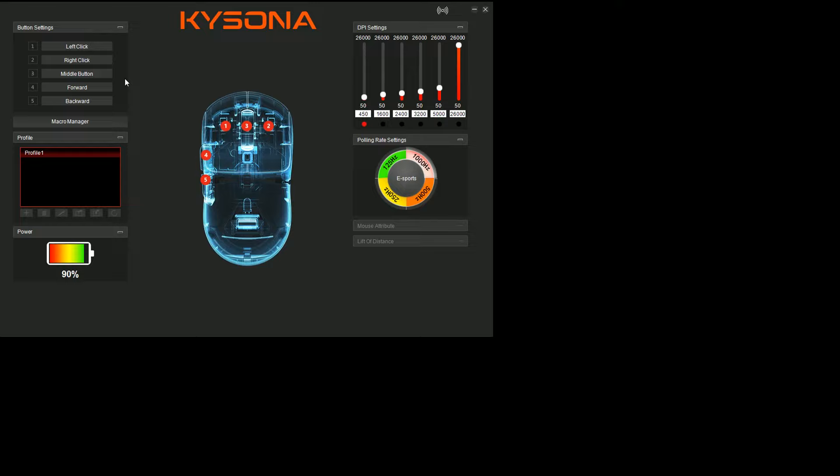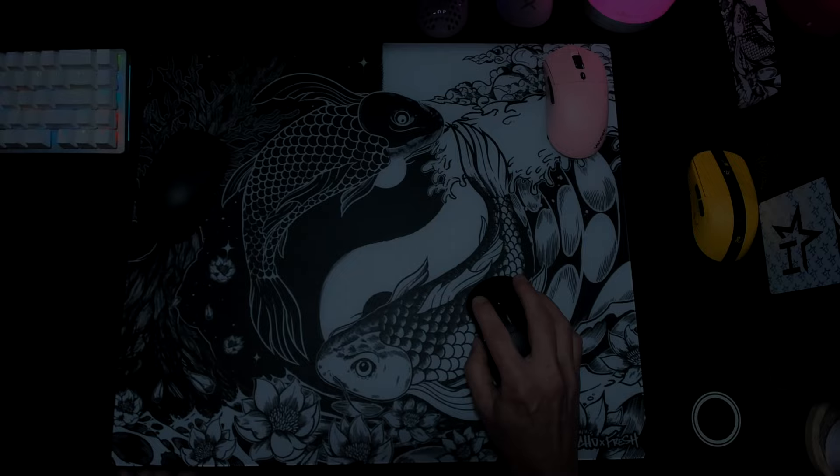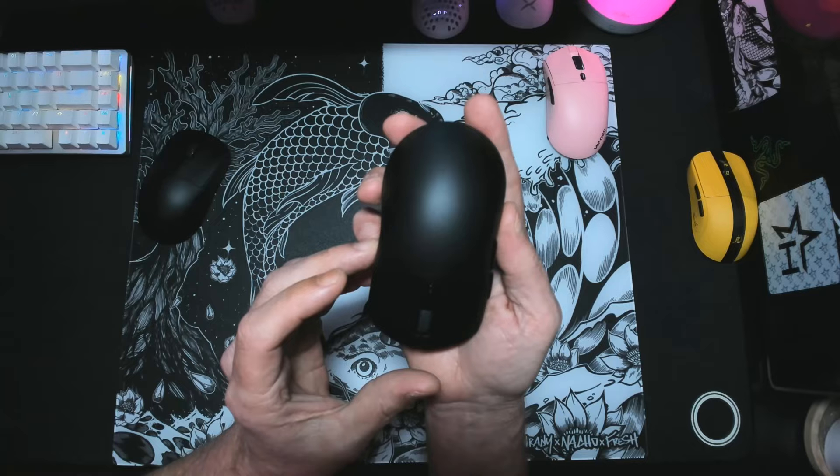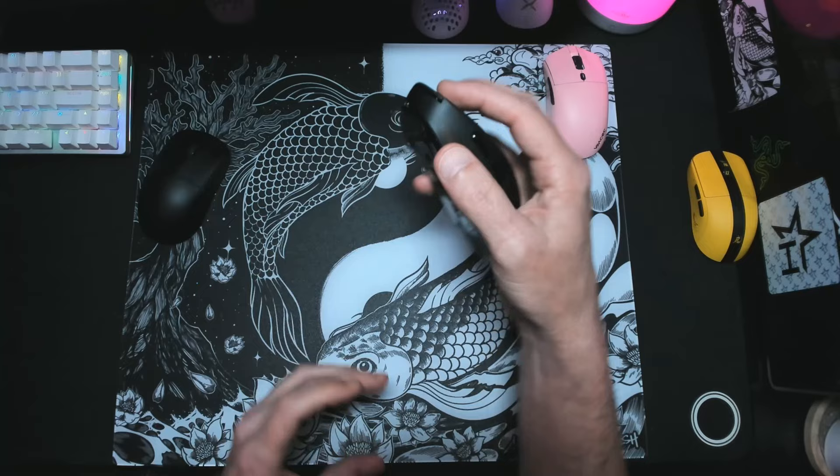You can customize buttons, DPI settings, polling rate, and liftoff. In conclusion, the M600 is a very compact tool that, in the right hands, will lead to many good victories. Keep in mind, the M600 is made for small hand users. Anything over a hand size of about 18 centimeters is going to get tough to use comfortably.